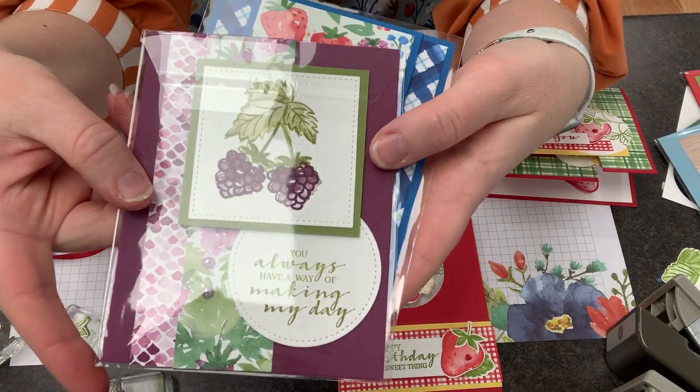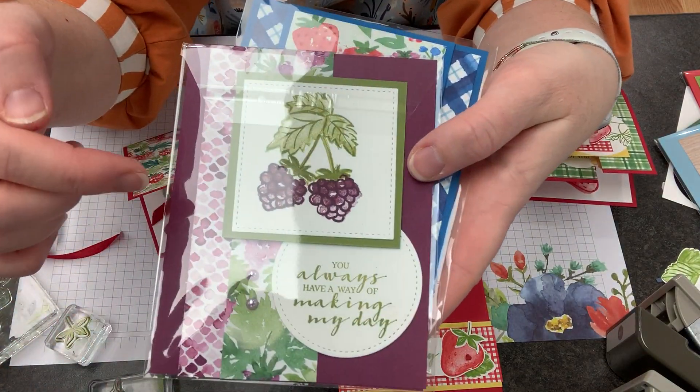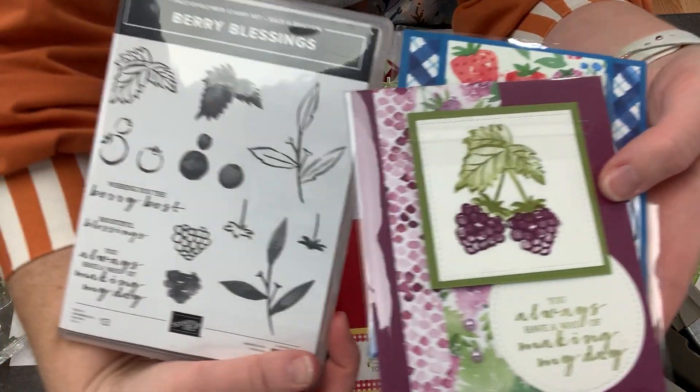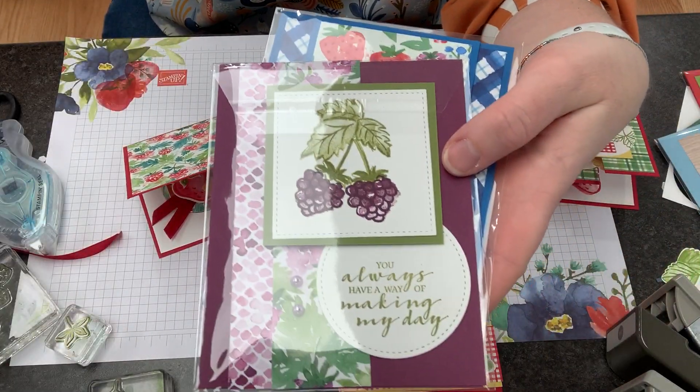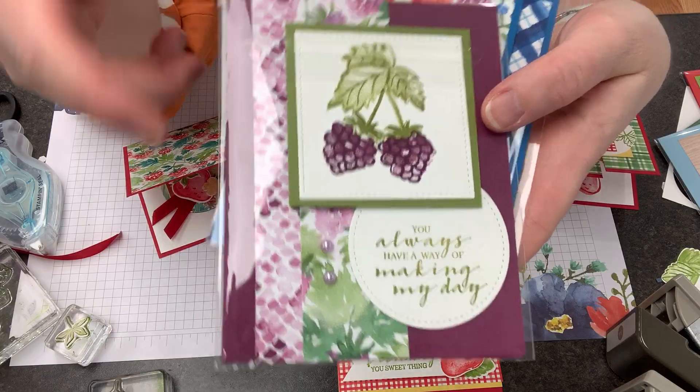Our next raspberry card is by Kim Peck and she used the paper and the combinations here with the stamps from Berry Blessings. This set is one of the celebration items and she actually accented it with pearls from the Hygiene Suite. I love the way those go together.